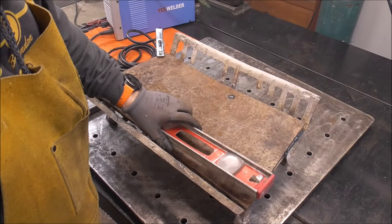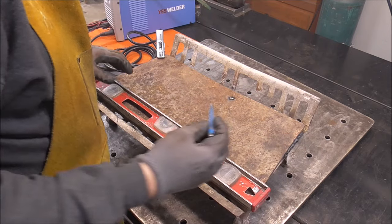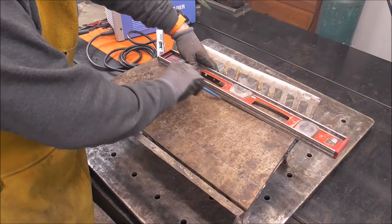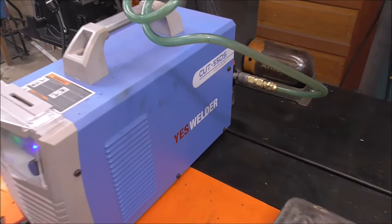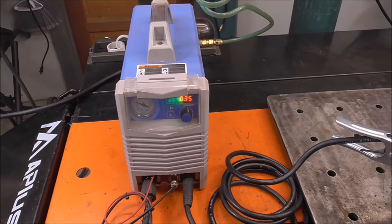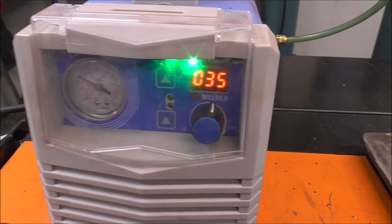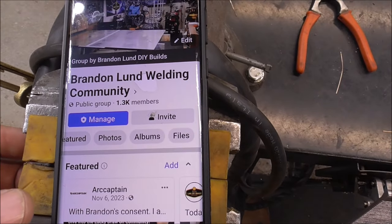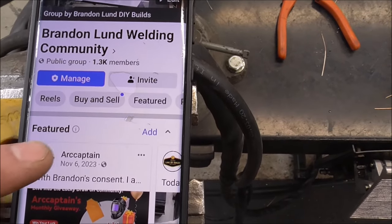Now we're going to flip it over and cut some ovals in it for air circulation. Then I'm going to take these couple scraps and weld them on to keep this from buckling and bowing — that will give it a little extra strength. I'll give myself some lines to follow as start and stopping points. We obviously don't want to go all the way to the end because that would weaken it. For the plasma cutter, I'm using my YesWall Cut 55DS. It's important to set this up properly — just like with a cutting torch, you wouldn't run everything at full blast to cut sheet metal. We want to preserve our consumables, so we need the right amperage and pressure.